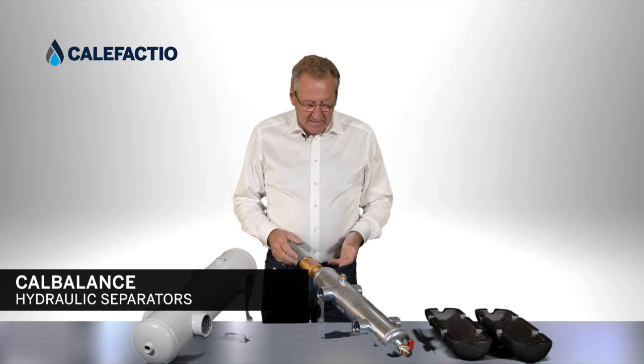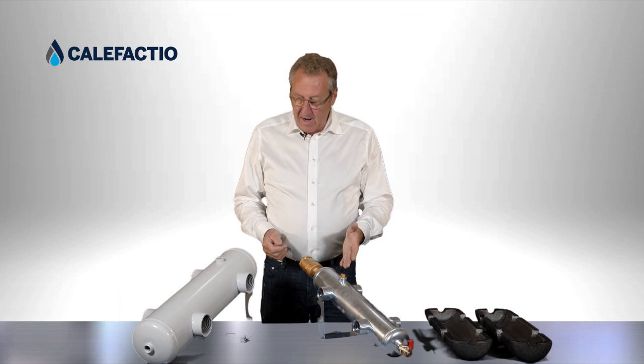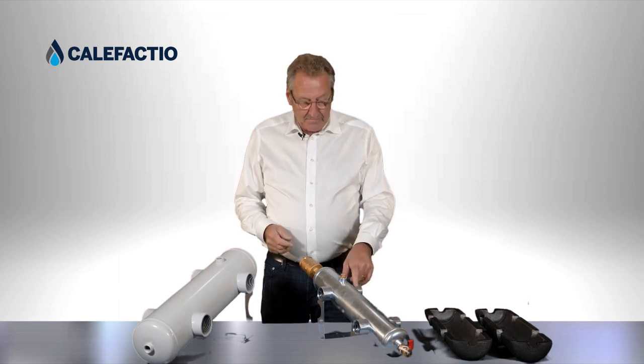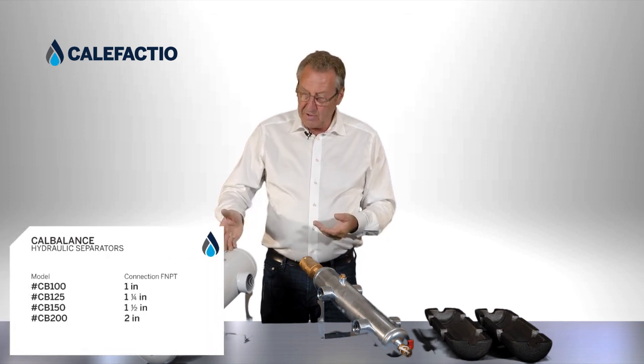We're going to show you the hydraulic separator from Califaxio. We have four models that are female NPT. We have this model over here — the one inch, inch and a quarter, inch and a half, and we do have the two inch.